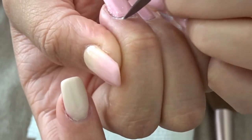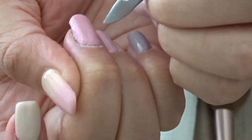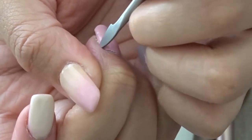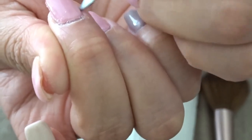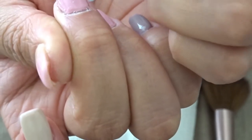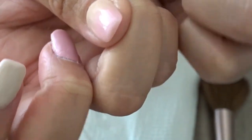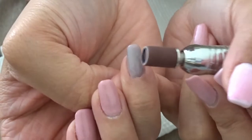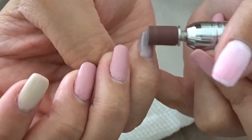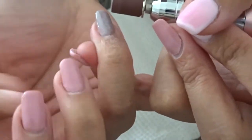To be honest, I don't really know how to do a voiceover because I don't really know much about nails, but don't judge. Now I'm using my e-file to file down all the shininess on top of the nail.